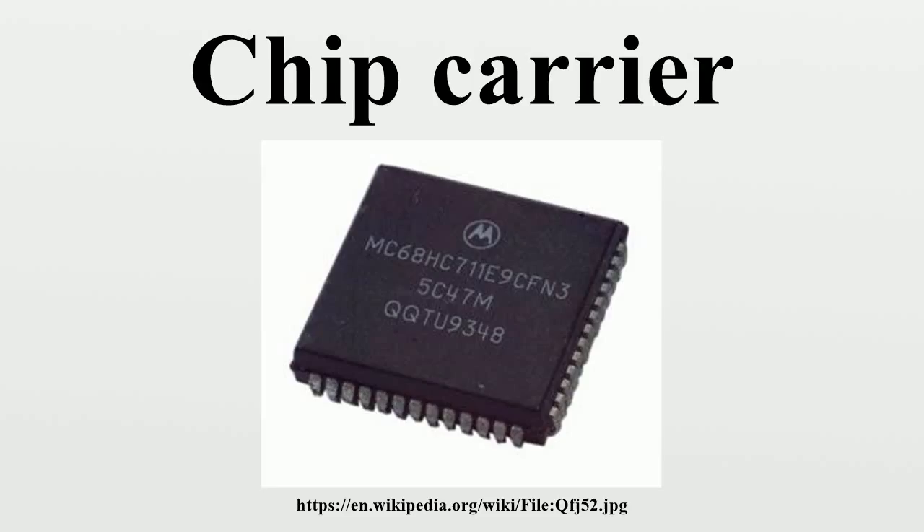A plastic leaded chip carrier has a rectangular plastic housing. It is a reduced cost evolution of the ceramic leadless chip carrier. A pre-molded PLCC was originally released in 1976 but did not see much market adoption. Texas Instruments later released a post-molded variant that was soon adopted by most major semiconductor companies.